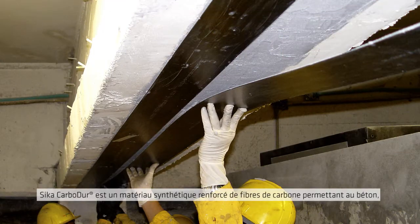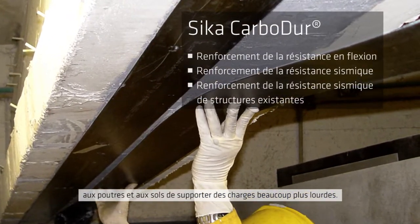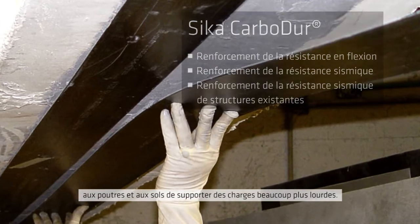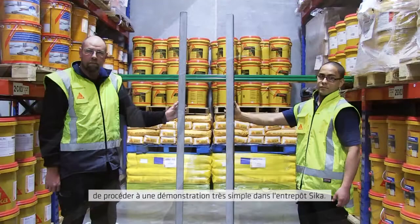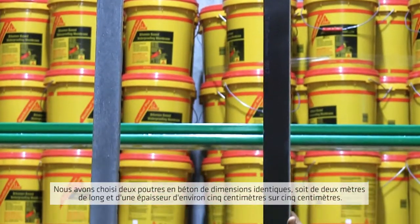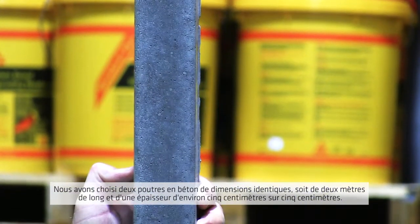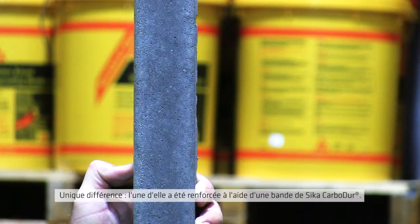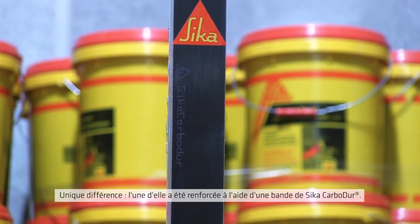Seeker Carbidure is a carbon fibre reinforced polymer used to allow concrete beams and floors to carry much higher loads. To show how much extra strength Carbidure can add, we set up a simple demonstration in the Seeker warehouse. We took two concrete beams identical in size — about two metres long and five centimetres by five centimetres in thickness. The only difference between them was that one had been reinforced with the Seeker Carbidure strip.